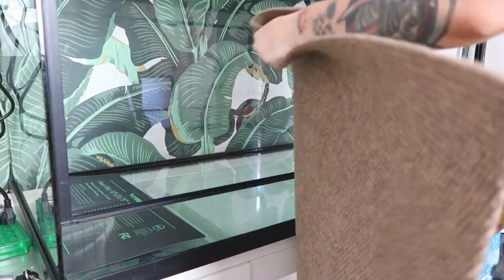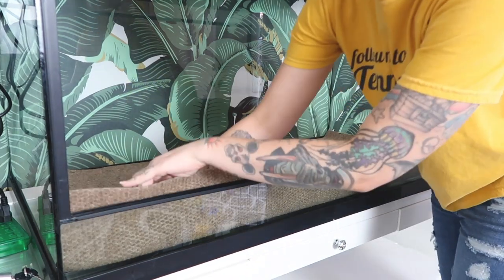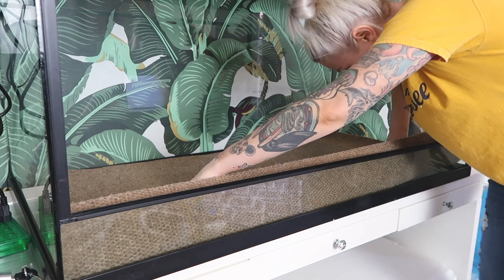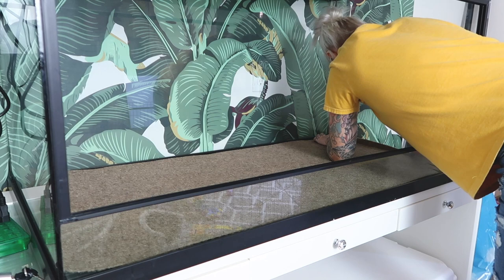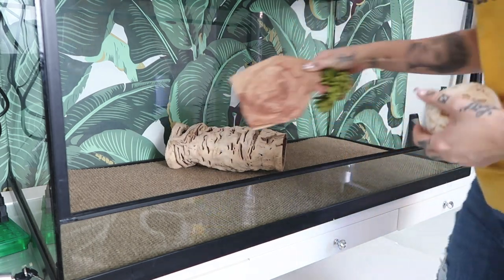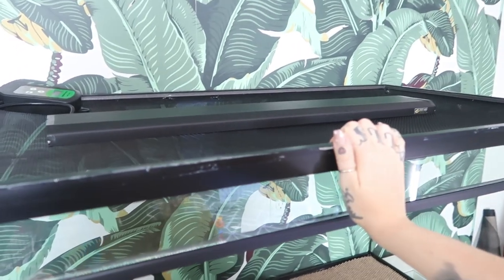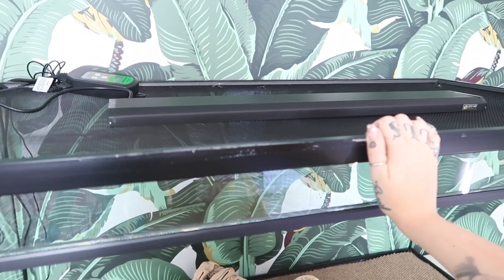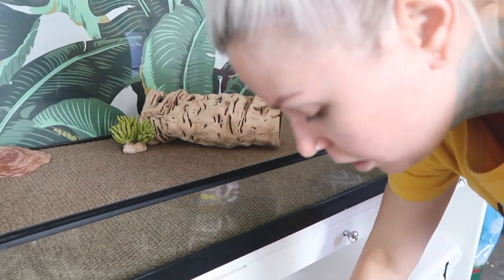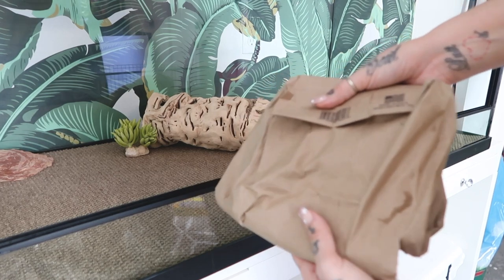I just cut up some repti carpet here — my math skills are very bad, but I got it cut. Now I'm just going to start adding some things and move everything around. I put the UVB light up there — it's the biggest one they had, but I feel like I might need a way bigger one, so we'll start with this one for now. Things already in here are things I already had, and I'll show you some of the stuff I bought today. Oh, I just realized these frozen rats have been thawing out for about 30 minutes — those are for my snake.